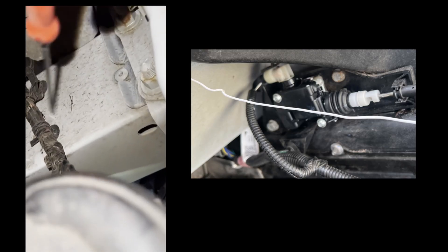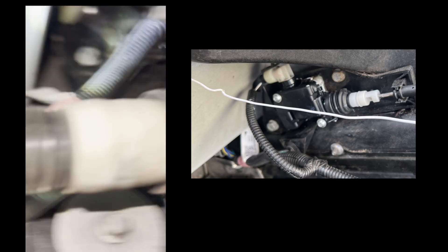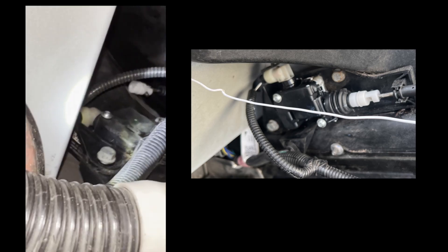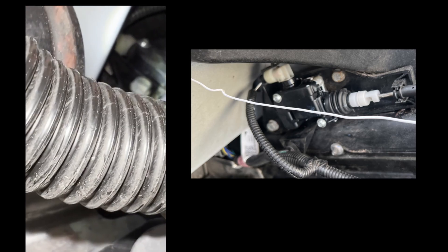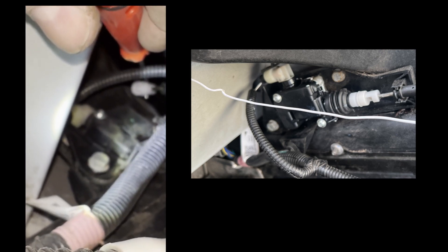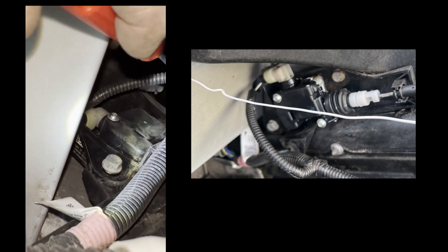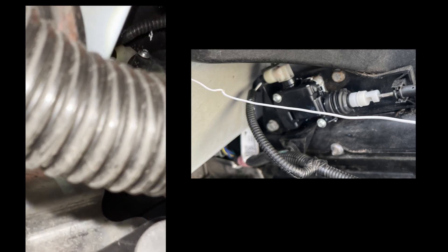Using a pick tool, you can see the white piece is now separate from the rest of the solenoid. What you want to do is grab the white bit and pull it, which will effectively pop the frunk open.